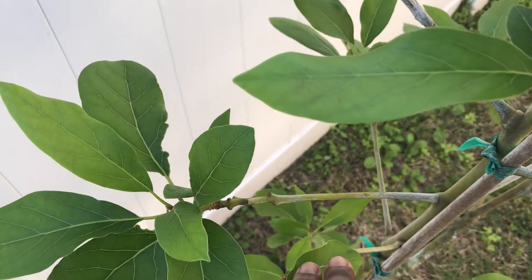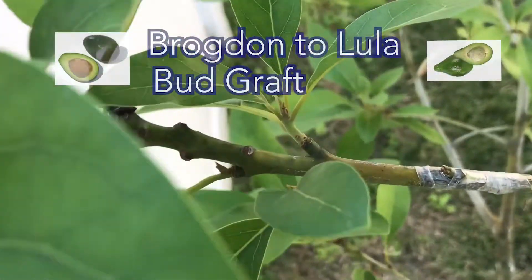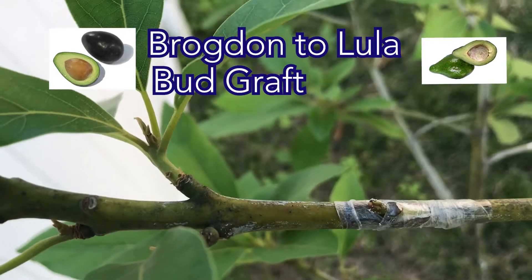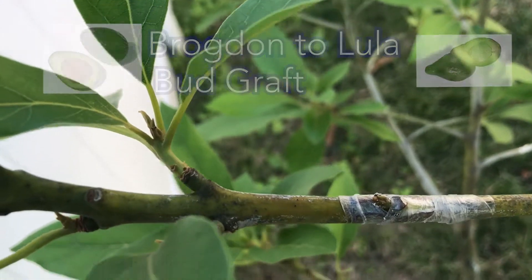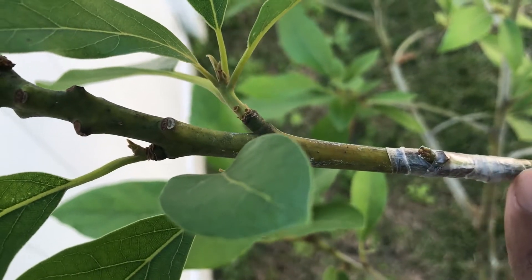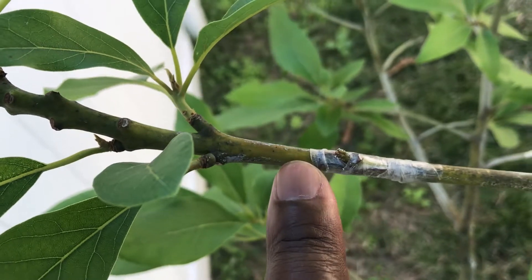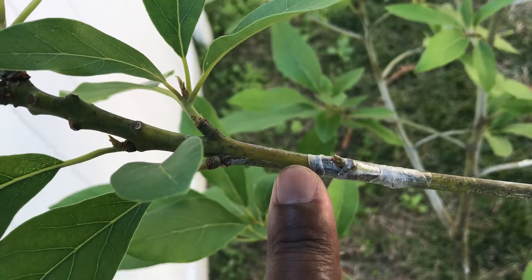The first one we did was a Brogdon graft — it was a bud graft, and you can see it here. Here is the actual bud. We did a bud graft by cutting a T into the actual bark. I'll give you guys a progress update on that later on.